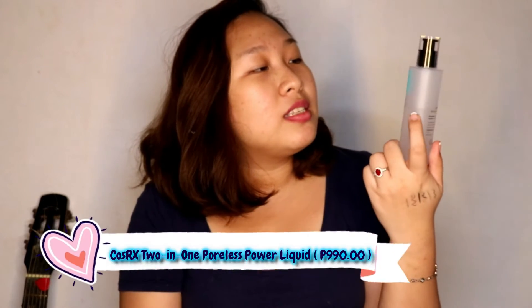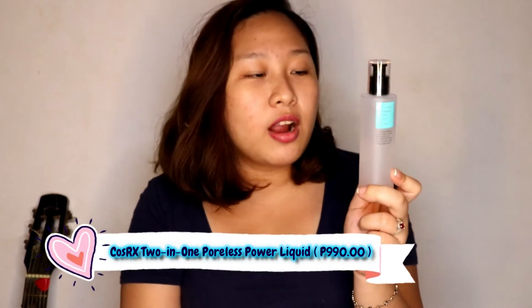The next thing I'm going to use is the CosRx 2-in-1 Poreless Power Liquid. I use this at night and also in the morning when I wake up. I just use two pumps of this, shake it well, and pat it all over my face. Make sure to also include your neck, because the neck is part of our skin and it's one of the fastest areas to age.